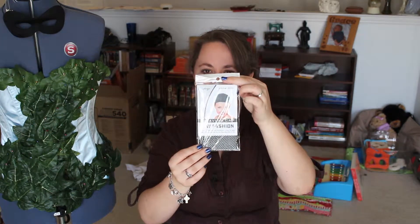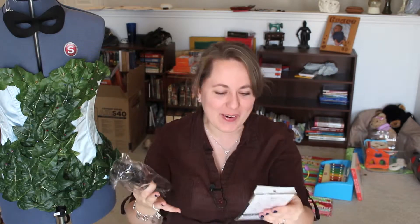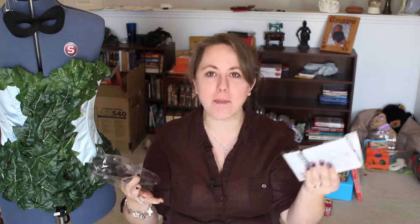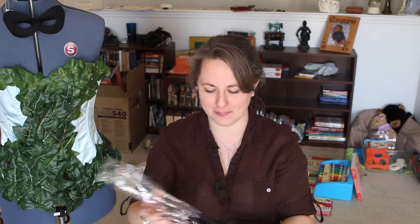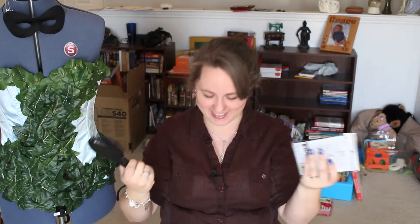There's a wig cap and a wig brush included - this is amazing! I am so excited. I had bought some wig caps, but I hadn't bought a brush because honestly I forgot to. And now I have a wig brush - this is so cool, I love this so far.